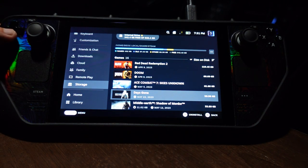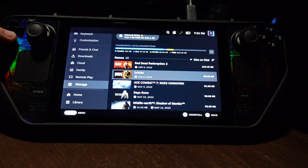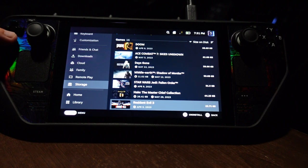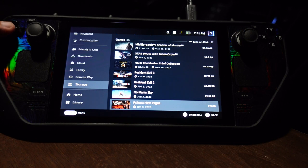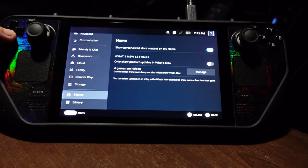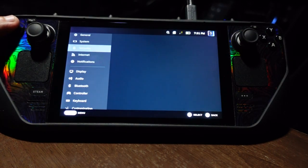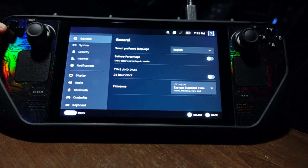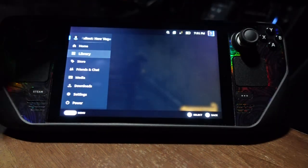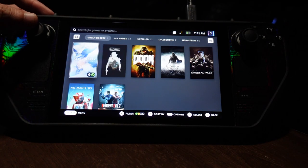I have a lot of games installed — Red Dead Redemption 2, Doom, Ace Combat, Days Gone, Middle-Earth, Star Wars, Halo: The Master Chief Collection, the Resident Evil games, No Man's Sky. I'm currently playing Fallout: New Vegas, which is a really fun game. I never played a Fallout game before and I read this was the best one to start with, so I'm pretty happy with it.